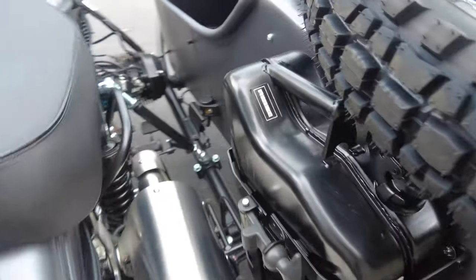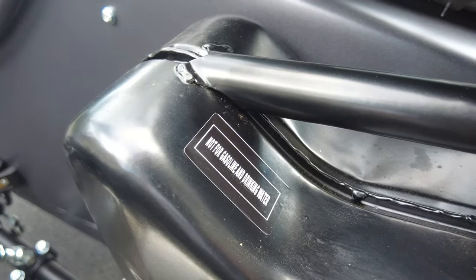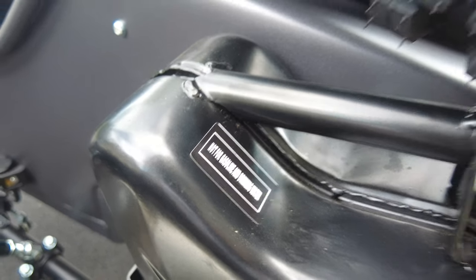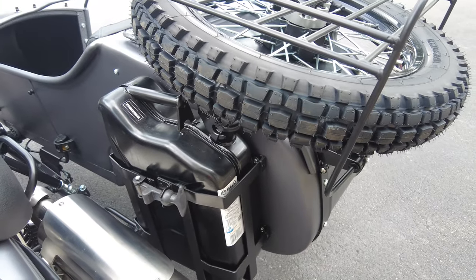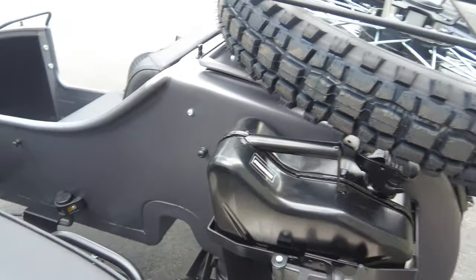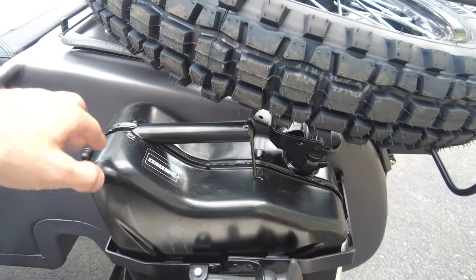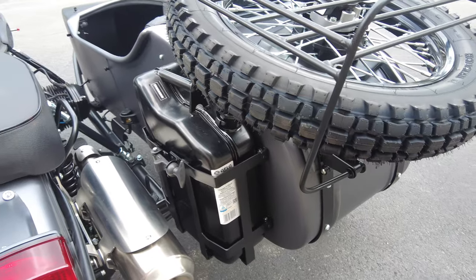Making our way over, we have the fuel jerry can. It has a sticker on it that says 'not for gasoline and drinking water' — we always find that kind of funny. Obviously, just use common sense: don't use it for fuel one week and fill it with drinking water the next. I really recommend just using this for gas, but we always find a little humor in that sticker.